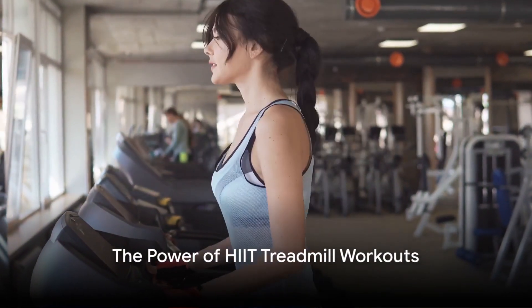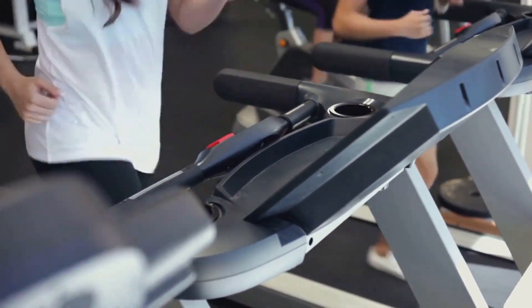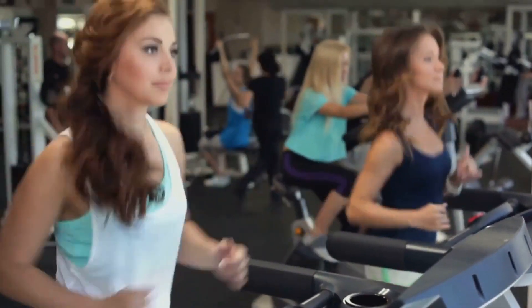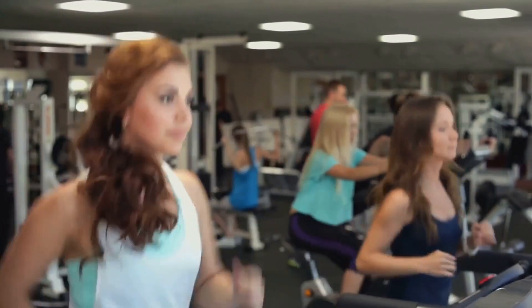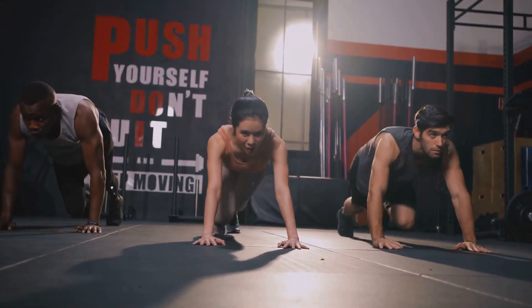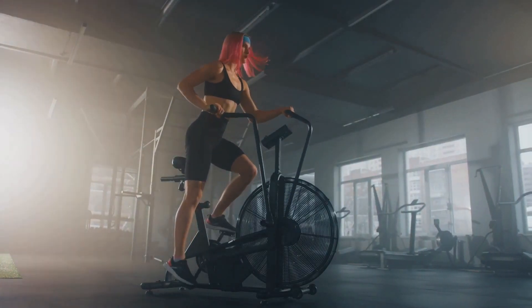Welcome to your journey towards a fitter, healthier you. Today we're diving into the world of high-intensity interval training, or HIIT, on the treadmill. This powerful workout method is a game changer for those looking to enhance their fitness levels and shred fat in a time-efficient manner. HIIT workouts are built on alternating periods of high-intensity exercise with recovery intervals, which keeps your heart rate up and burns more fat in less time.